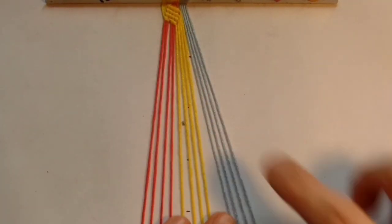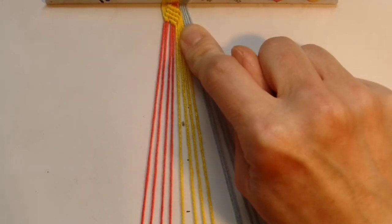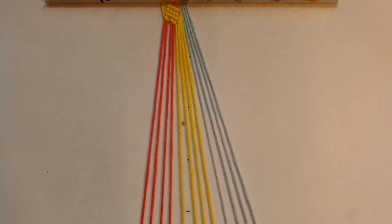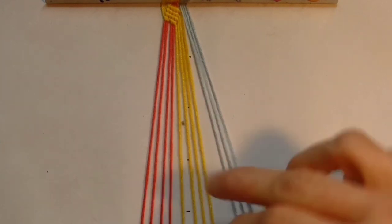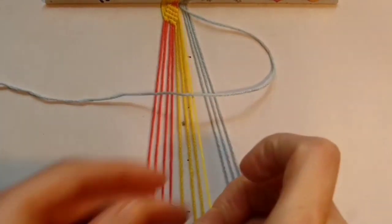Once you've switched the first two colours you want to take the colour that you ignored the first time for the second section and you want to work this one over the colour that's next to it. To do this you want to take the thread that's in position nine and you want to do backward knots over the next four threads.